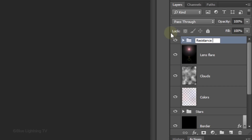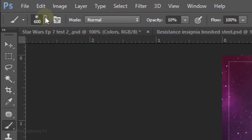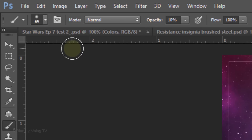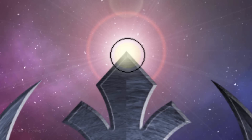I'll name the folder Resistance Insignia, but you can name it whatever you like. Click the New Layer icon to make a new layer and name it Highlight Flare. Open your Brush Tool, make its size 65 pixels and press Enter or Return. The Blend Mode is Normal and its Opacity is 80%. We want white to be our foreground color. If it isn't and your background color is presently white, click the icon to reverse the colors or press X on your keyboard. Click once on the center of the lens flare.